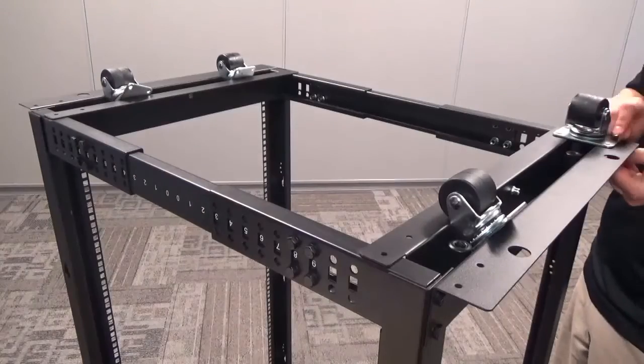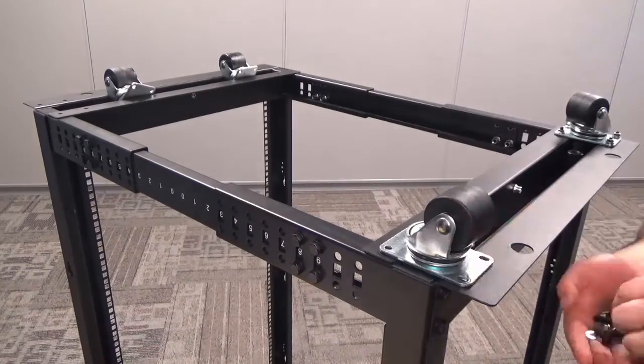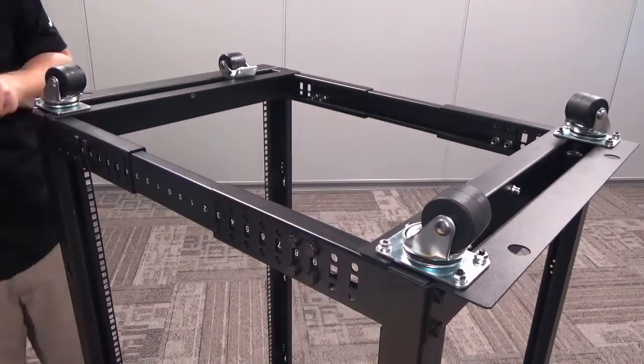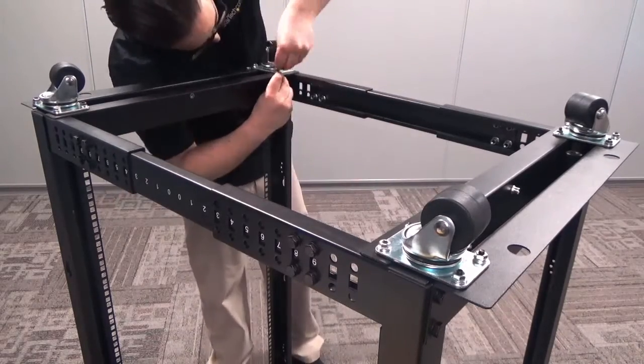Now that our rack is fully assembled, we can attach the casters and server rack accessories. Note that all of your casters and server rack accessories should be installed facing in the same direction. You may find it easier to invert the server rack to install the casters.